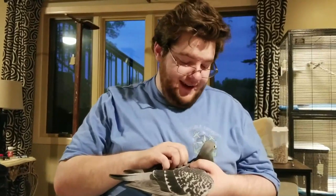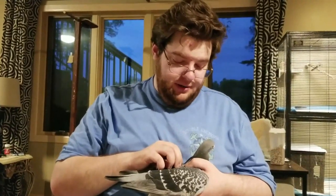I'm going to show you how to wing wrap a bird. This here is Finn. Finn was actually the bird I learned how to wing wrap on. This wing here came in broken.